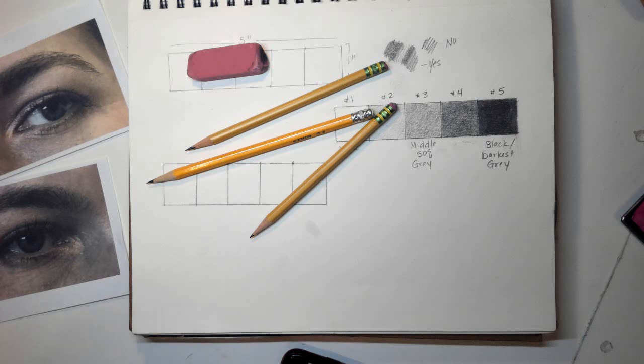Hey guys, this is Mrs. Gower coming at you from the Gower household. I am going to do my demonstration on the first facial feature that you're going to do for your remote learning self-portrait project.